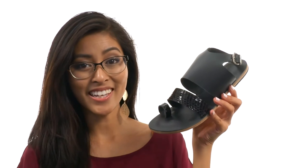Add the perfect finishing flare to that outfit of yours with the help of Jerusalem Sandals.